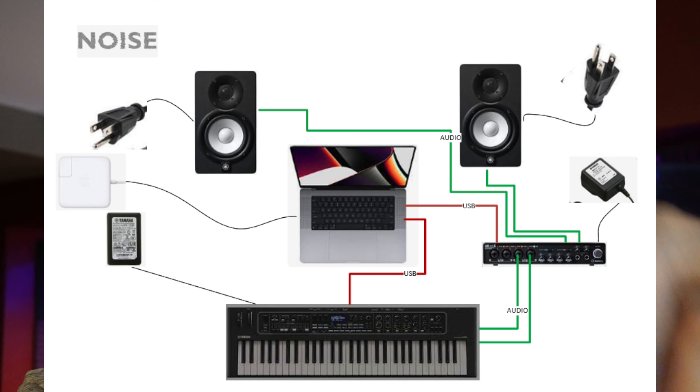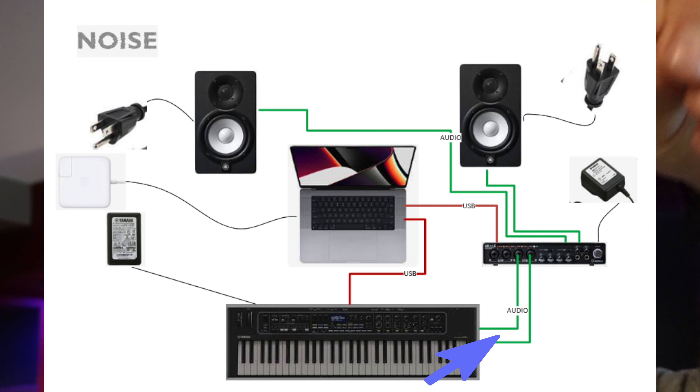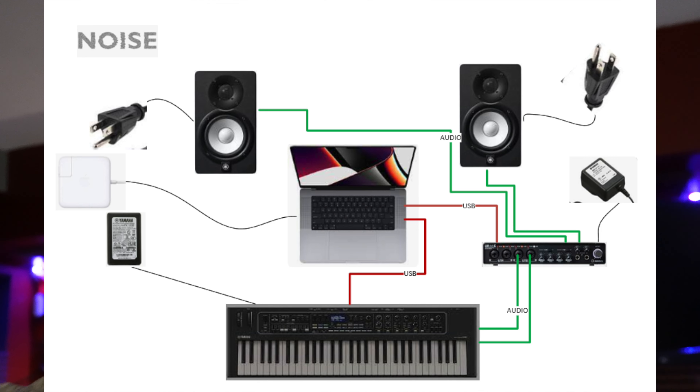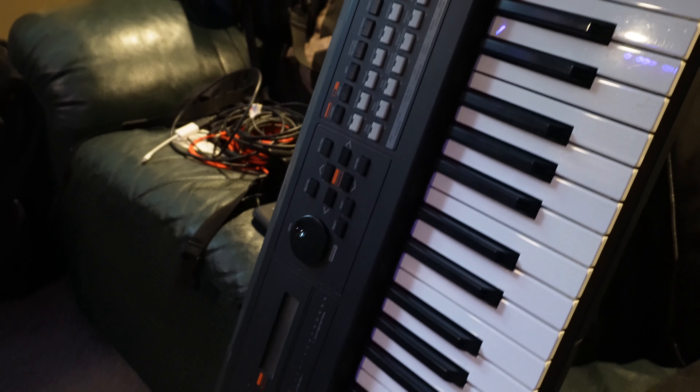The big question is how I'm going to resolve this issue — the noise we get from connecting a keyboard via USB to a computer, and then connecting audio from that device to an audio interface or speakers. That noise is very specific: it always comes out through the audio port, and as soon as I disconnect the USB connector with the CK61 or the MODX6, the noise disappears.